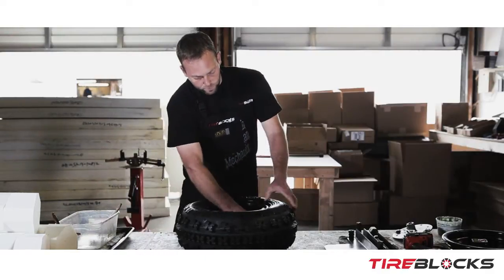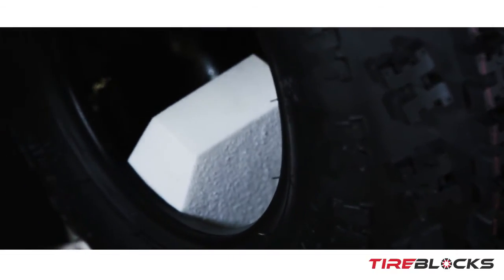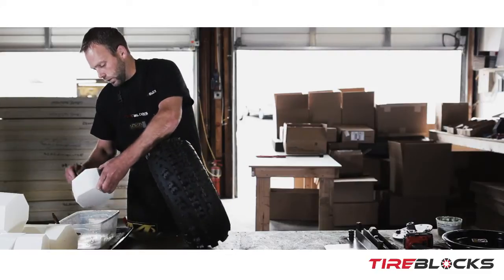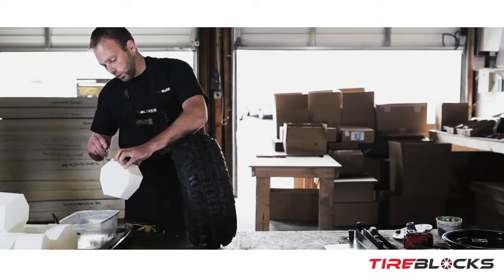Install your first block, then continue the process until all of them are lubed and installed.